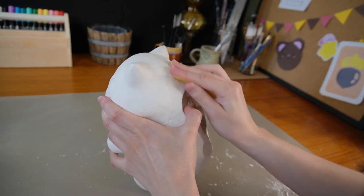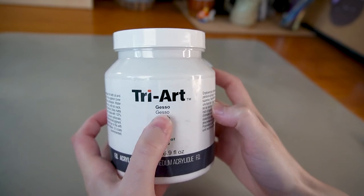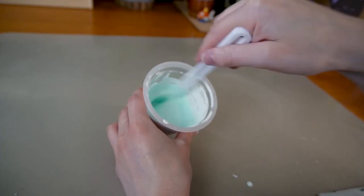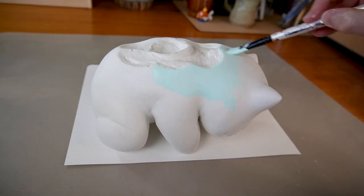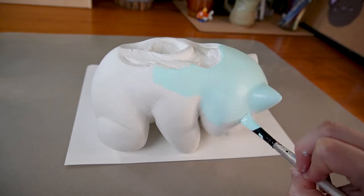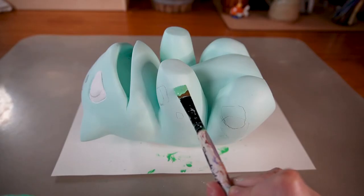I'll sand the neck, and now Bulbasaur is ready for a coat of gesso. I added a drop of green paint to the gesso so I could see where I was applying it — it serves as a primer for the paint and seals the clay at the same time. Once the gesso was dried, I started to paint the body's base color.